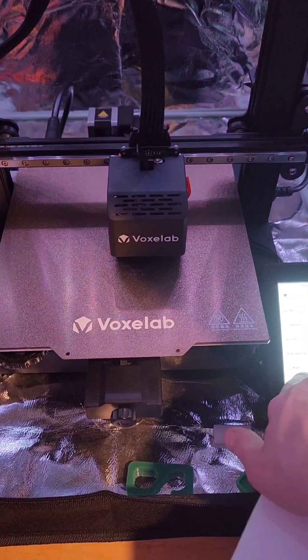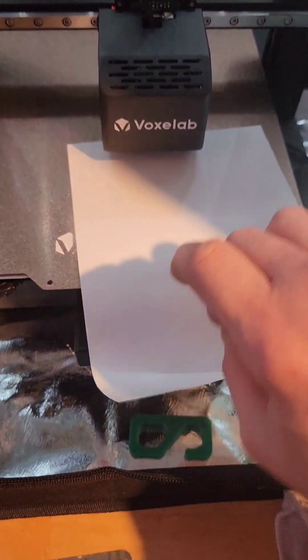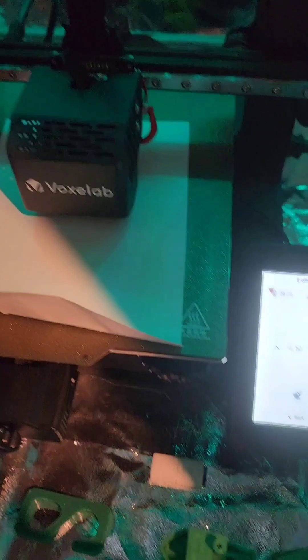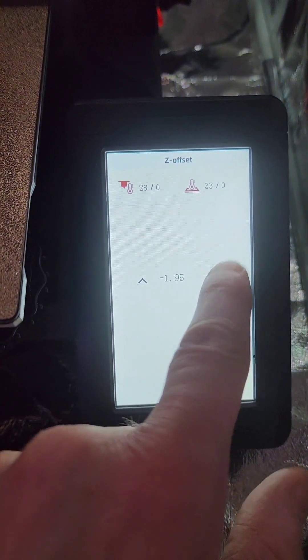Once the auto-leveling is complete, now we do the Z offset. It is at zero, so all it's going to do is have you center the Z. My last one was about negative 2.4, so I'm going to try to go close to that to start with. Then check your piece of paper — I go with your piece of paper. Start with 2.2.